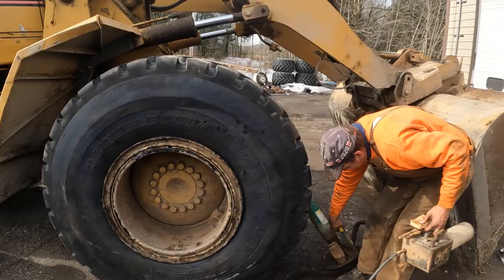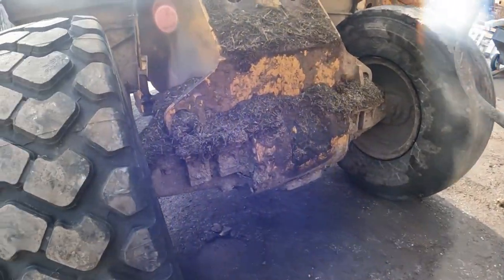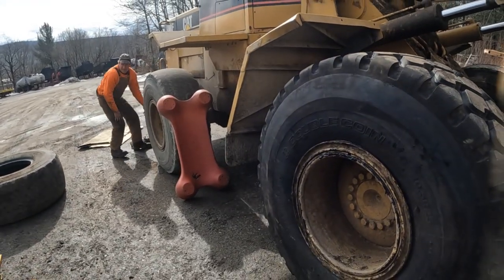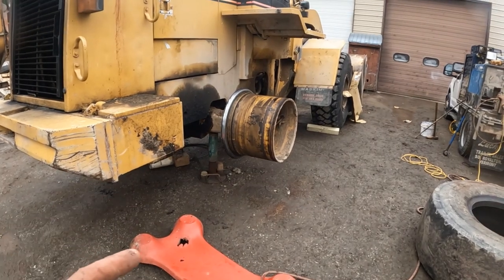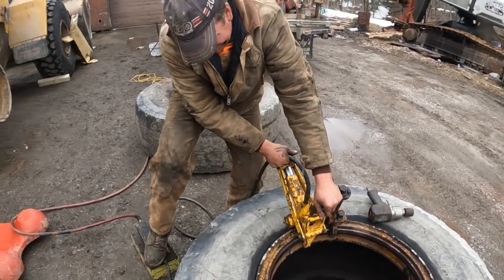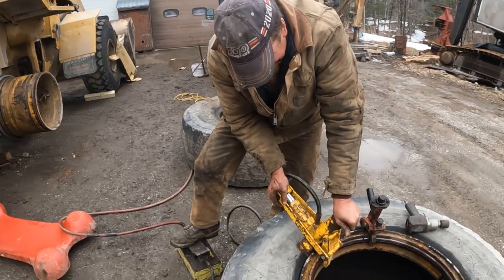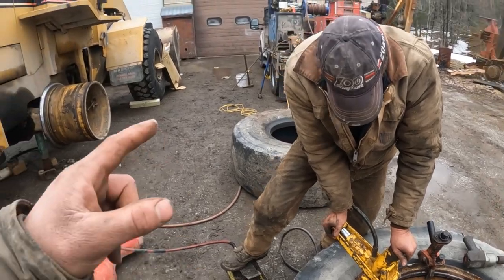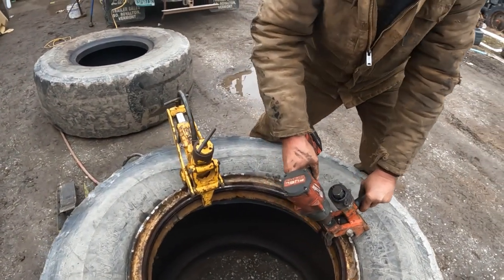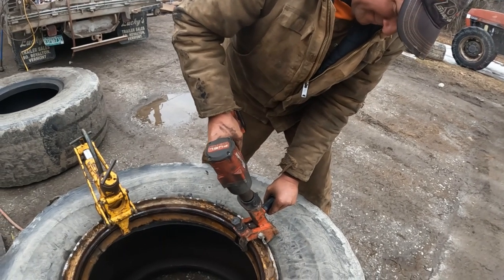We removed the bucket earlier so we could actually work in the front - with it down you had zero room. We'll get this side done and then spin it around so the tires are near his truck for air and tools. We got the second one off - it went easier than the first one. Just getting the second bead off now. This one slipped off, the other one was being a pain. This is the only tire that hasn't been touched in the last couple months, so this bead might be a pain. The other three all leaked in the past month so we had to fix them.